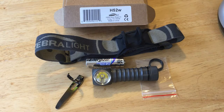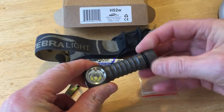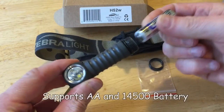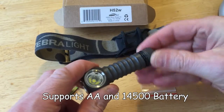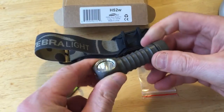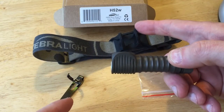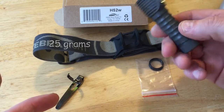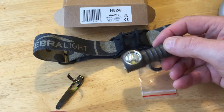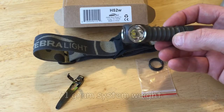It's a fairly light headlamp that uses a single AA battery, which I'll stick in there right now. This light is very light. The lamp itself is 31 grams, the headband is 25 grams, and the battery is like 15 grams if you use the lithium batteries. The whole thing totals like 71 grams.